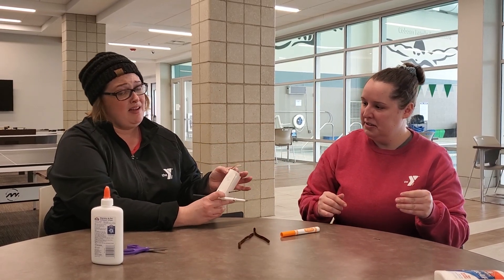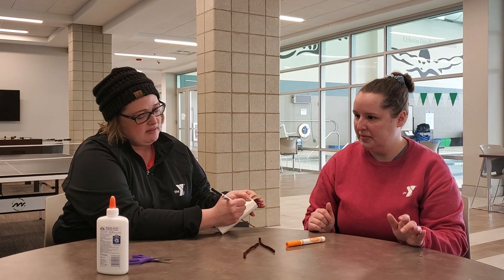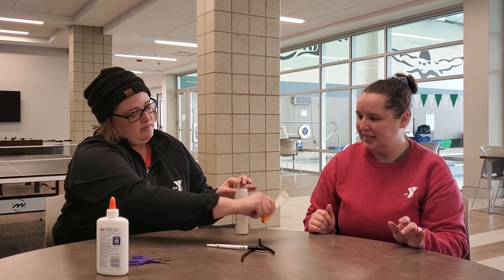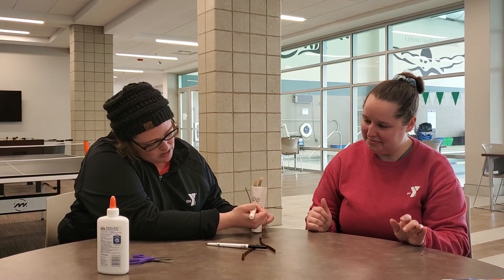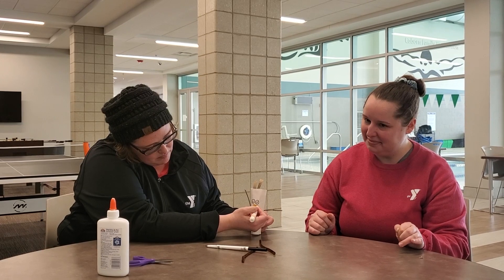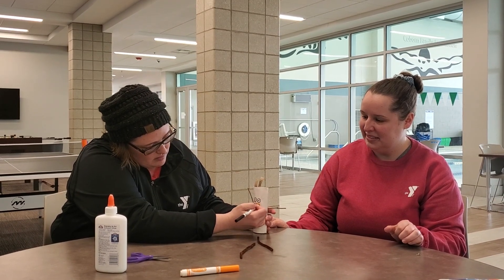For the eyes, if you have googly eyes at home you could glue those on as well, but not everybody has those. So we're just going to draw two circles for his eyes with a dot in the middle, and a triangle for his nose with orange marker. And there you go — now you have a new reading buddy!